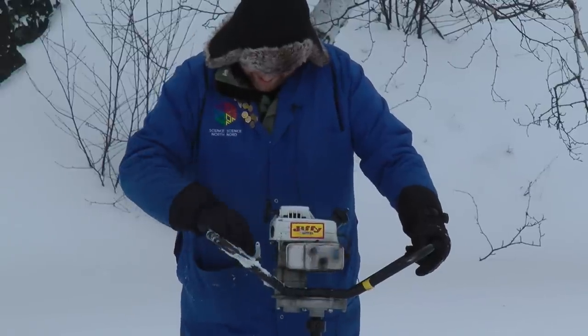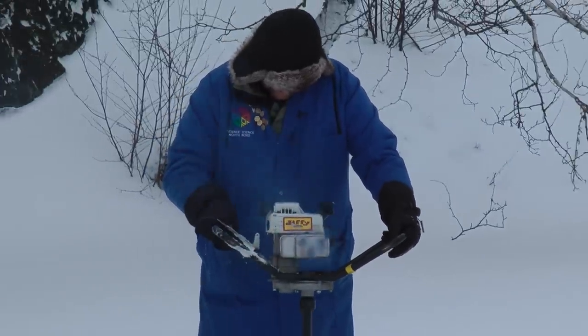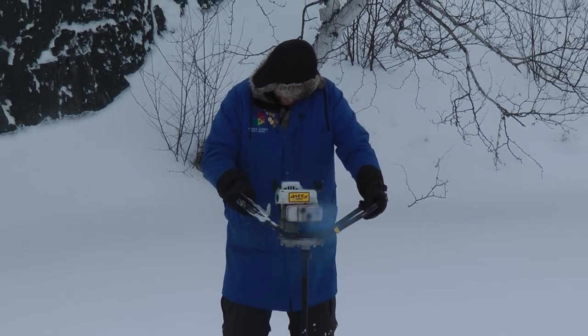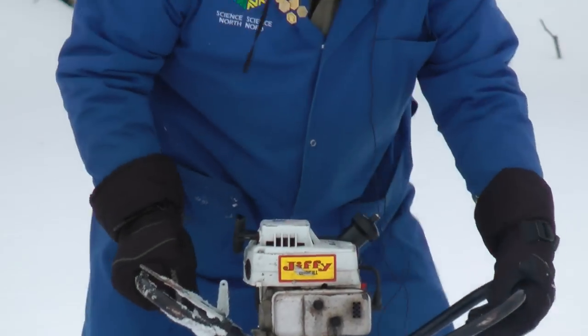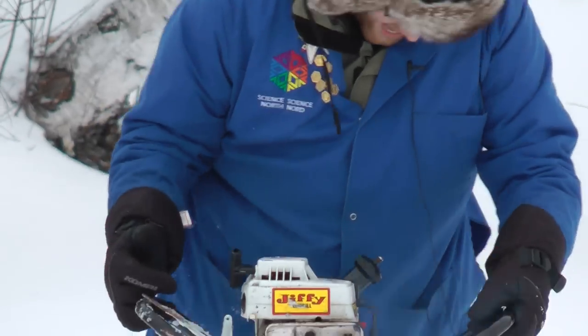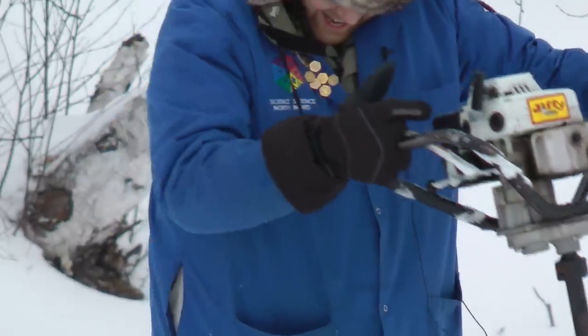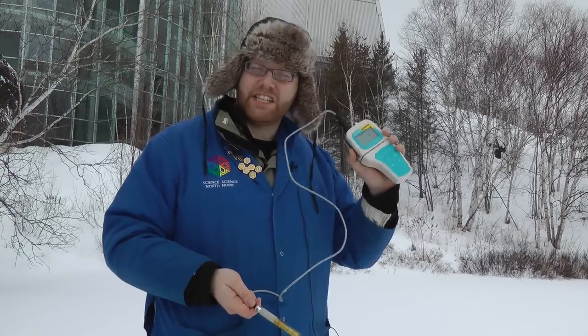So we're going to drill a hole under the ice and see what's going on. We've confirmed the presence of liquid water under our ice, and we're going to see what's happening and how cold that water is using our handy dandy digital thermometer.